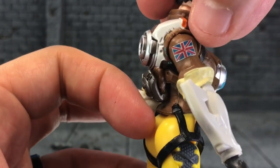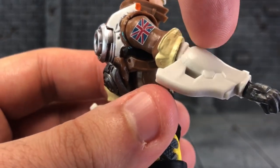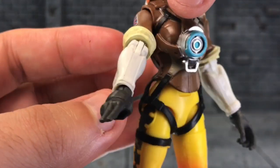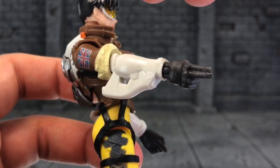I love the UK flag there, it's pretty cool. And the sculpting from her jacket down to the arms — oh man, this is awesome.